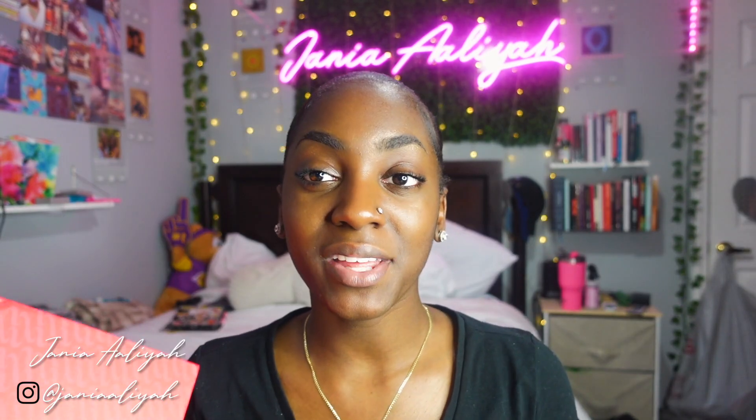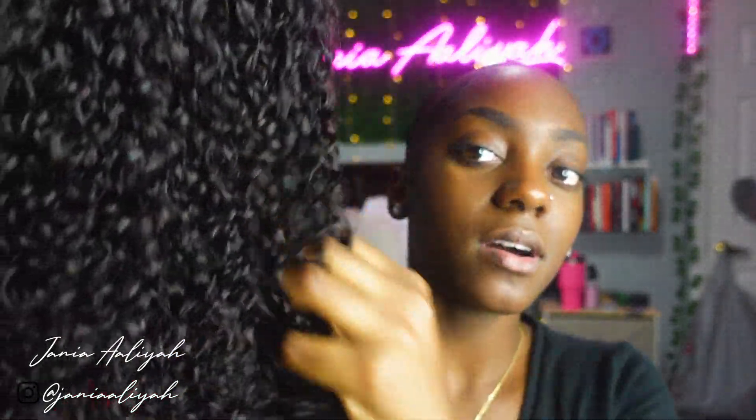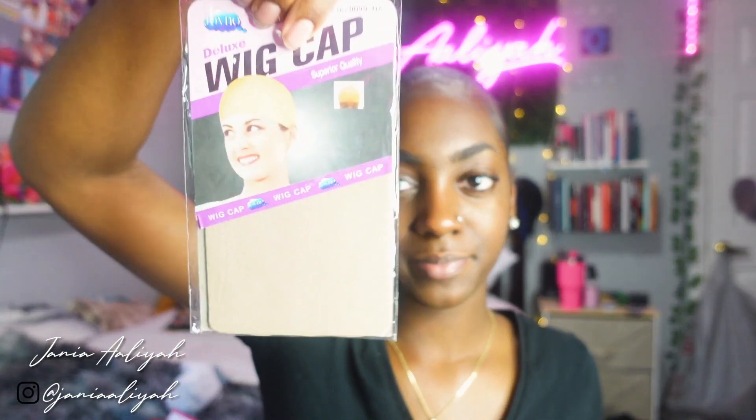What's up beautiful people, it's your girl Jenaya Leah, welcome back to my channel. Today we are working with Unise Hair — they sent me this cute curly closure wig, perfect for the summertime, a quick little throw-on take-off type wig. The texture is amazing and I believe this wig is about 20–22 inches. I'll have all the links and information in the description box below. I just went ahead and plucked and hot-combed the baby hairs and edges ahead of time for a quick easy install, and I'm going to do a voiceover for this video.